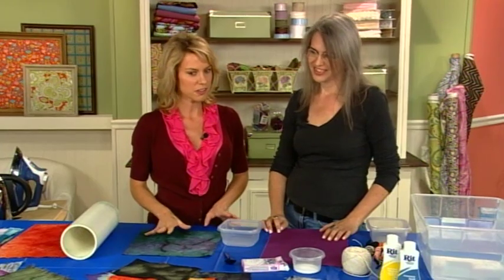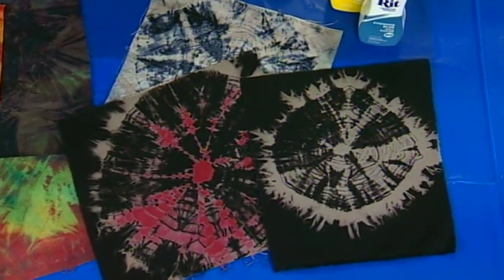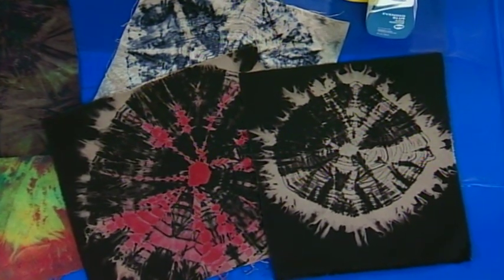I'm back with Judy Coates Perez. Welcome. Thank you, Pokey. We have a lot of colorful fabric on the table. You made all of these fabrics yourselves by taking color away and then adding more color into the fabrics. That is so cool. Show us how we get started.